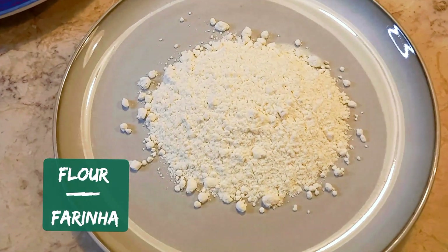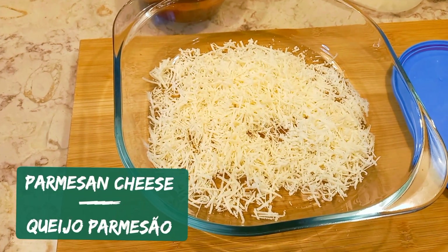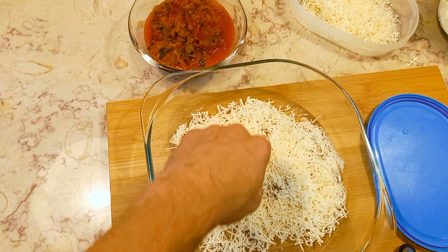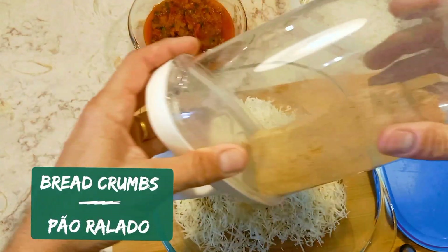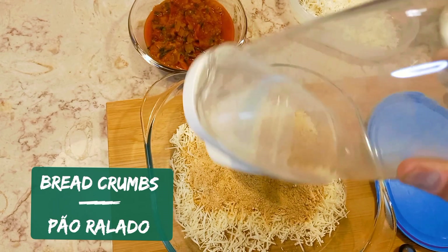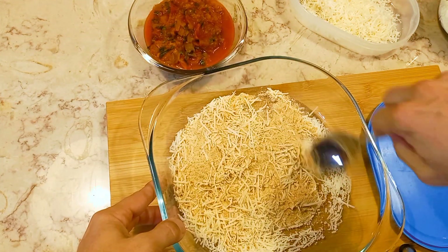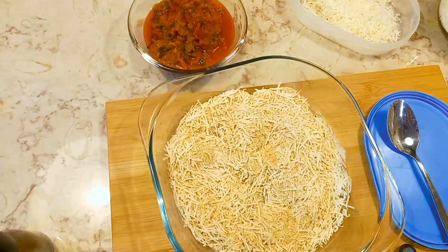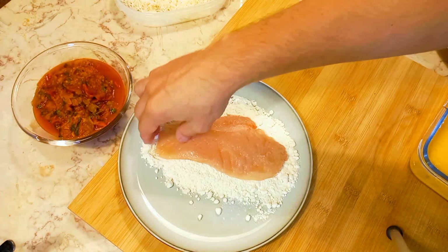For the next step we are going to need flour, egg wash, and breadcrumbs. I will mix my breadcrumbs with parmesan cheese. I won't give you a specific quantity for the cheese — you can put as much as you want. Salt the chicken breast and coat it in flour.